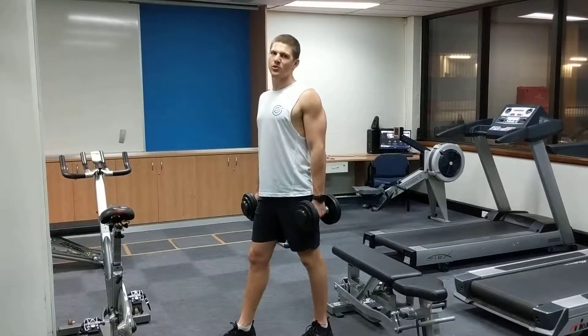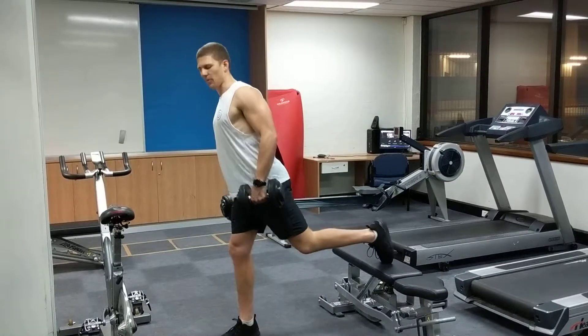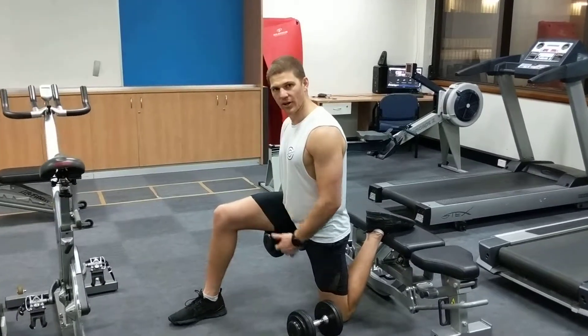This is the Sprinter's Lunge, or the Bulgarian Lunge. Put your foot up and back, lower yourself down, and check that when you're at the bottom of the rep, your knees are bent at about 90 degrees.